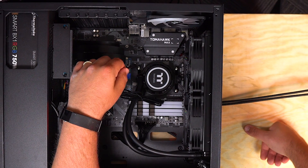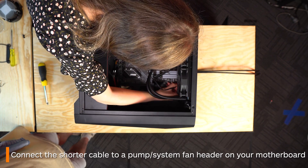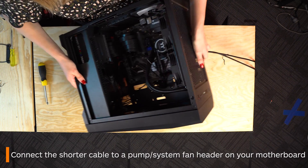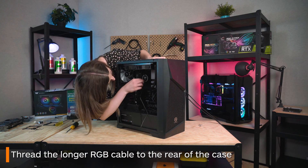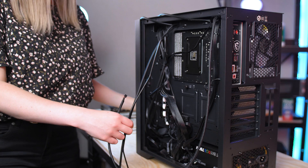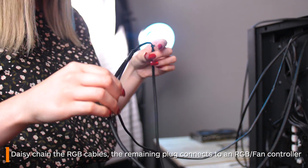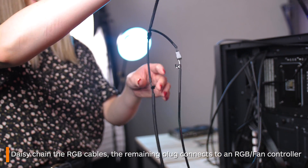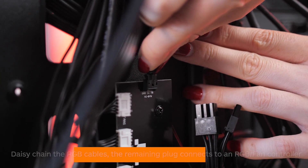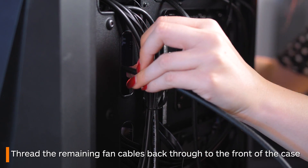Next there are two cables coming from the water block itself to worry about. The smaller one connects to the pump fan header if your motherboard has one — if not, a system fan header will also work. The longer one you thread out the back with the other RGB cables. Now it's cable time! Separate all your power cables from your RGB ones just to make life a little easier. You can daisy chain all the RGB cables by connecting them to one another, then the single remaining cable goes into the back section. Find the closest opening and thread the wires back through before inserting them into fan ports.